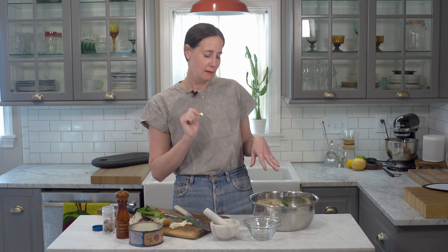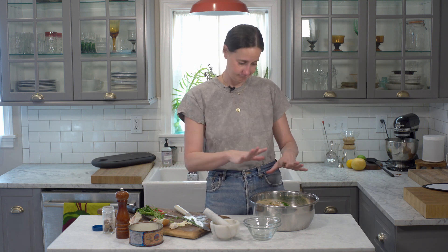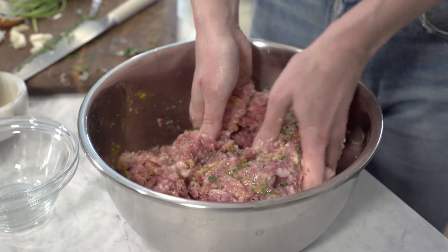Now the fun part — we're gonna mix everything gently. We do not want to overwork the meat. Our mixture is combined and we're ready to roll.